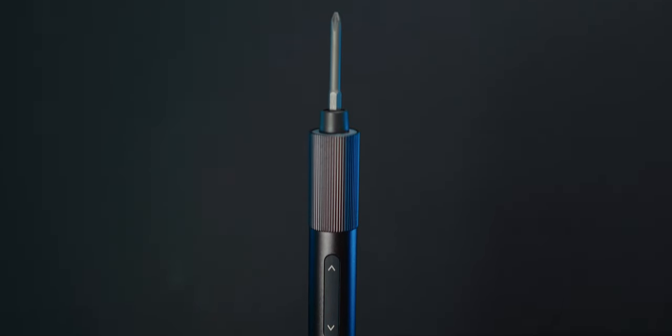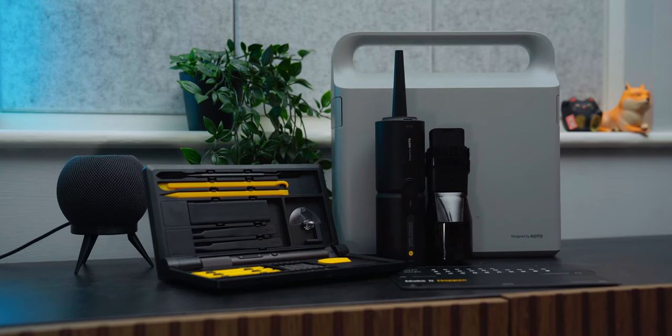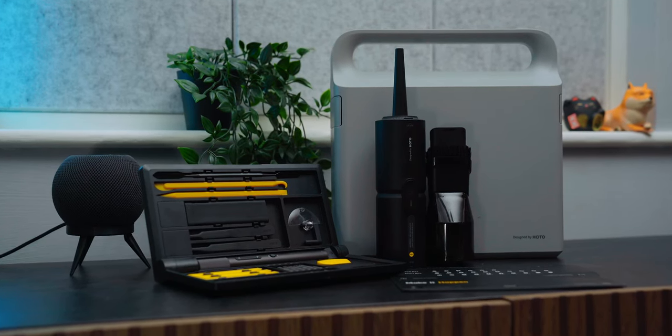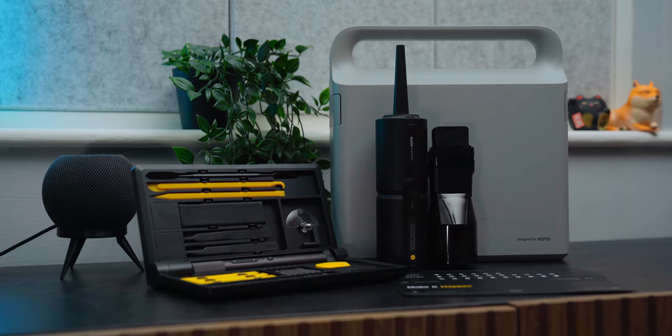Next up is a group of tools that HOTO sent out to me. We have a small rechargeable precision screwdriver kit, a 12-volt brushless drill tool set, and probably my favourite, the compressed air duster and vacuum. If I could describe these tools, they would be the iPhone of power tools. They look incredible, they are presented great, and a lot of people will love them. But this doesn't mean they're perfect.